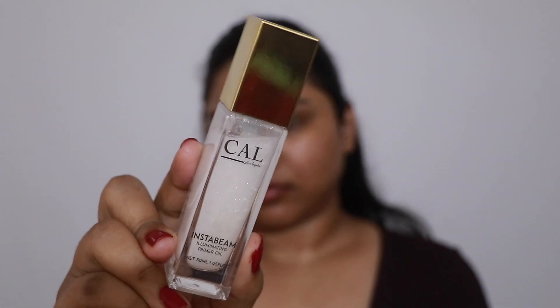As I always say, skincare is really important, so never skip on your skincare and always start off with a fresh, cleansed and moisturized face. First I'm taking the Cal InstaBeam Illuminating Primer Oil. This is basically an oil and illuminator mixed into one — it moisturizes my face and provides a beautiful glow, so I'm going to take around two pumps and massage it into my skin.